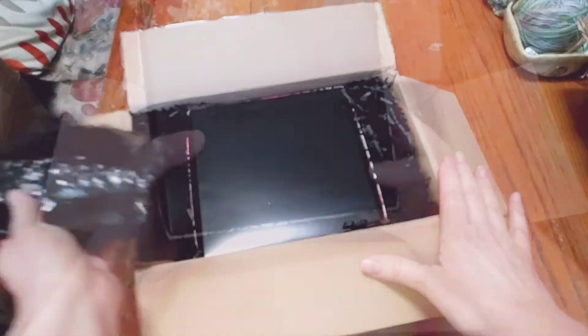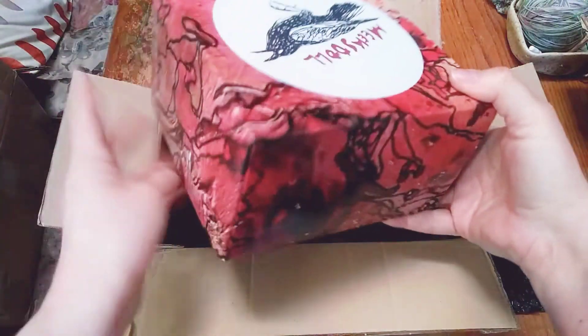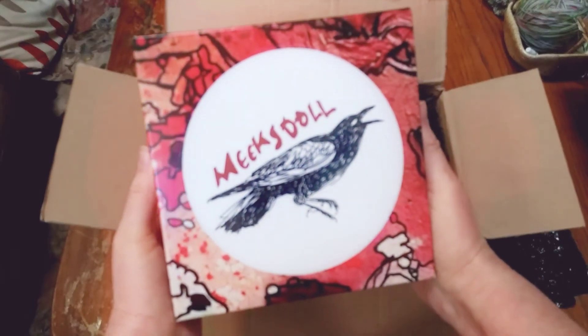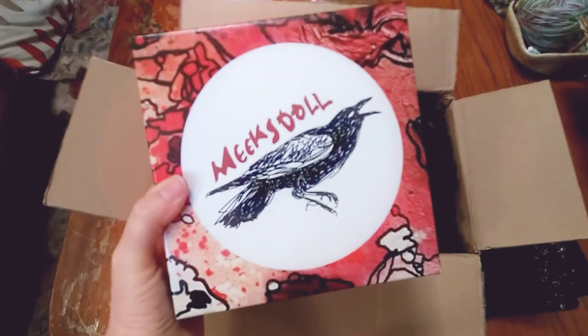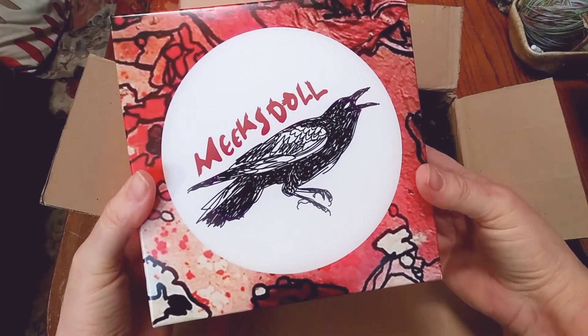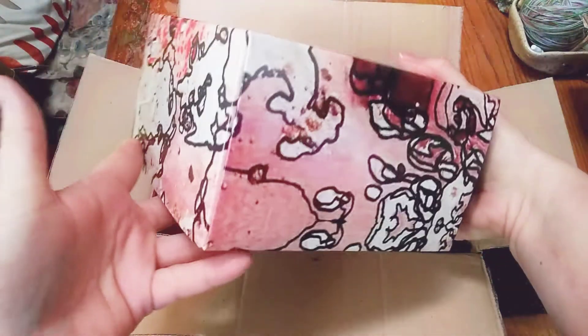this is a Meeks doll and I've gotten several of their heads before. I just love their packaging. Let's zoom in and make it clear — their packaging is just amazing. It's really beautiful.